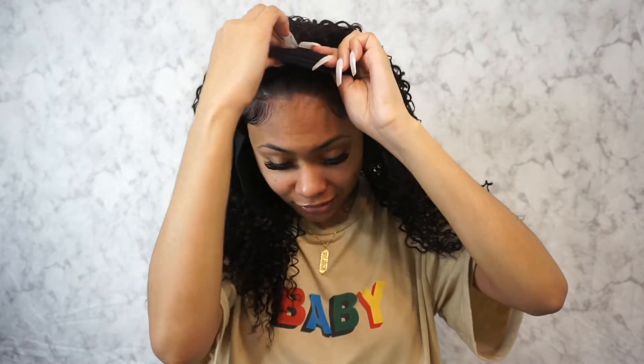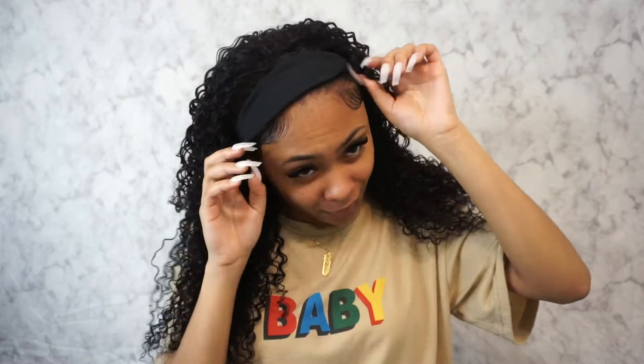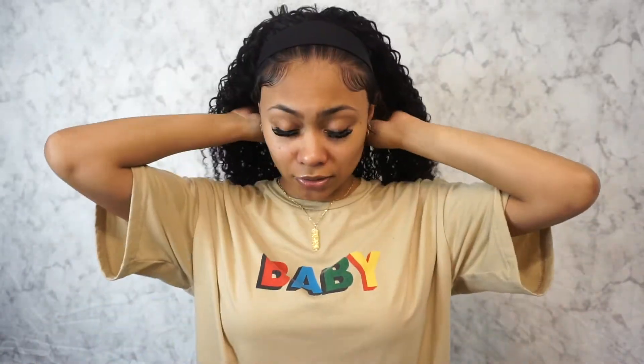It's probably not gonna stay on here for long because it feels like it's slipping — it just slid right off my head. So I'm not putting a wig cap on. I'm going ahead and putting it on now — securing the clips and the straps. This is what it looks like before I've styled it. I'm trying to see if I can make it a little tighter.